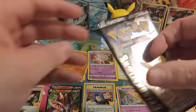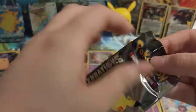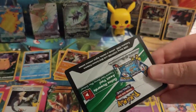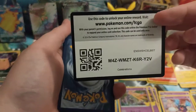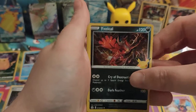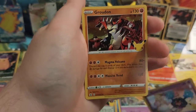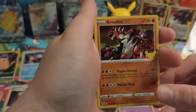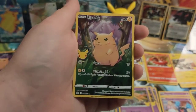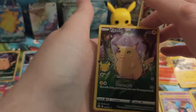Last pack — let's see what we're going to get out of this one. Code card for you. Then Yveltal, Yveltal again, Cosmog again, Groudon — and our last one is another full art Pikachu! Very nice card, that's the second one from the box. And that is all the packs done.